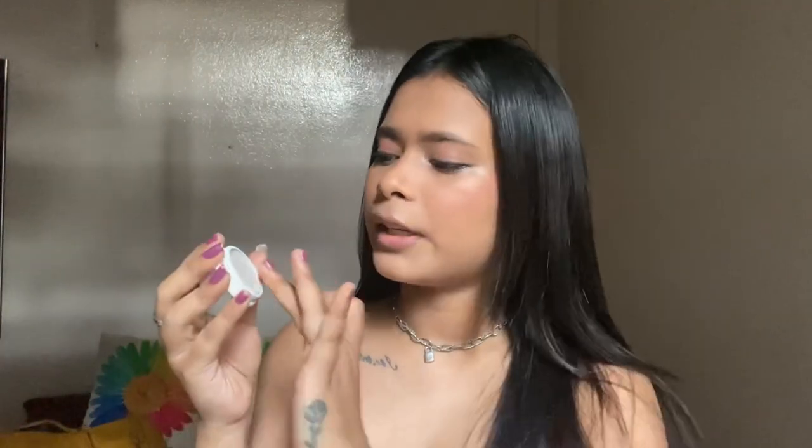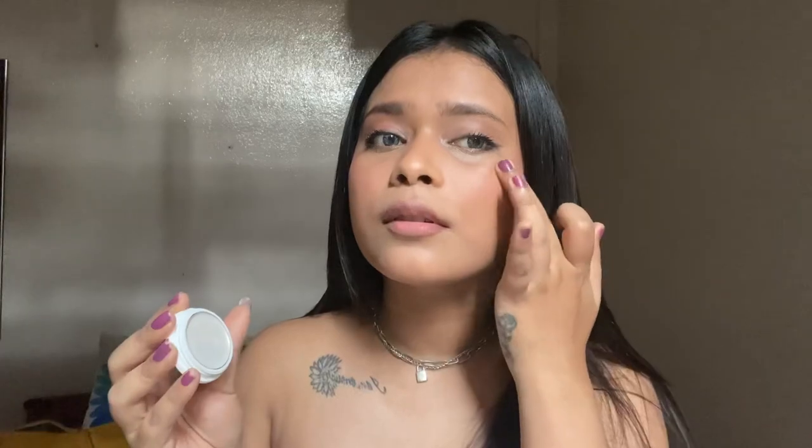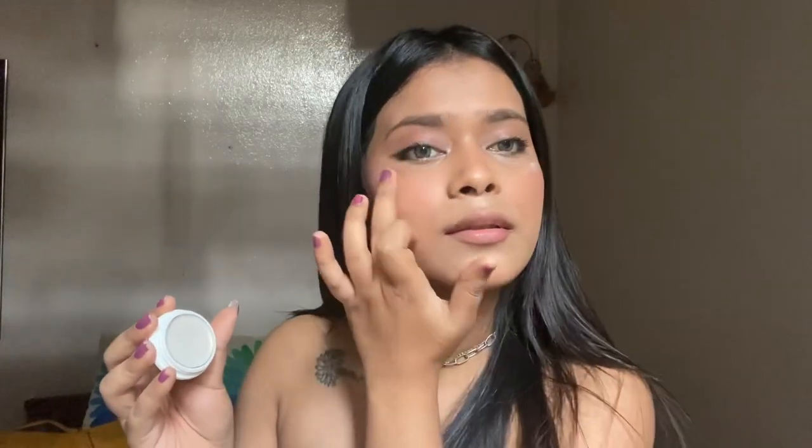For the highlighter I'm going to use a cream highlighter today. This highlighter is really good — it has no chunky particles and it also has a lot of natural finish. You cannot forget about the setting spray, so I'm applying that too.